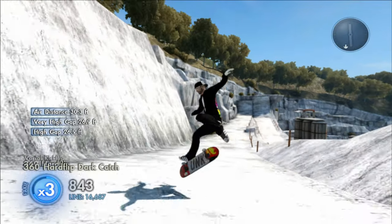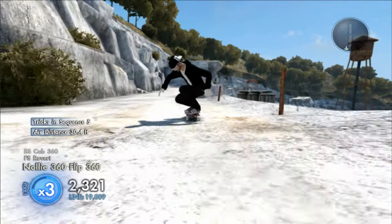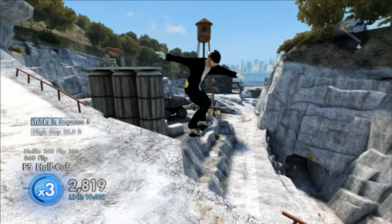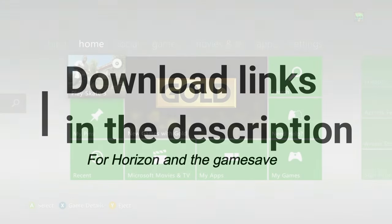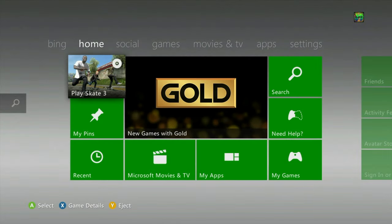Now if you guys don't know how to get this game save on your Xbox 360, the tutorial is coming up right now. Before we get into it, all the download links are in the description for Horizon and the game save itself, so just download those links first.